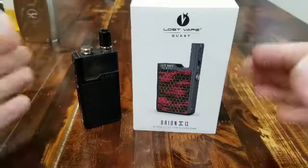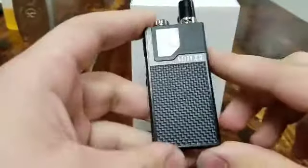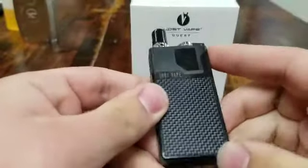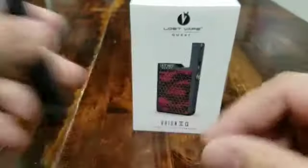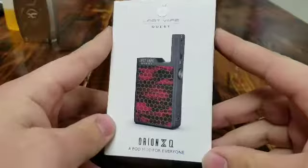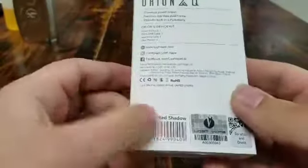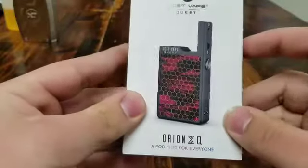Basically what it is, it's the non-DNA version of the Orion, so it's going to be a little bit different, a little bit more simple. This is my personal Orion Q I've been using — just the black frame with the weave, pod on top. But we're going to talk about the one in the box. The one we're going over is the black-red shadow — you get that little honeycomb kind of design with the black and red in the back. It looks super, super good.